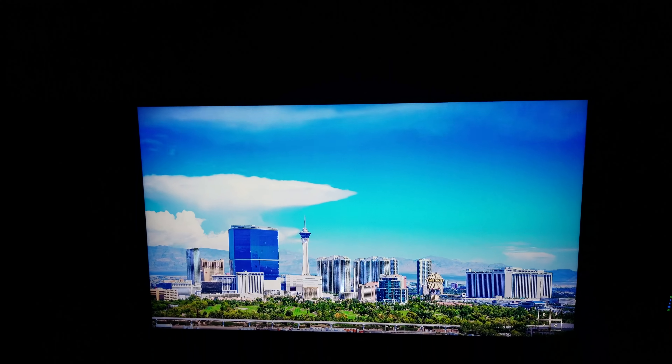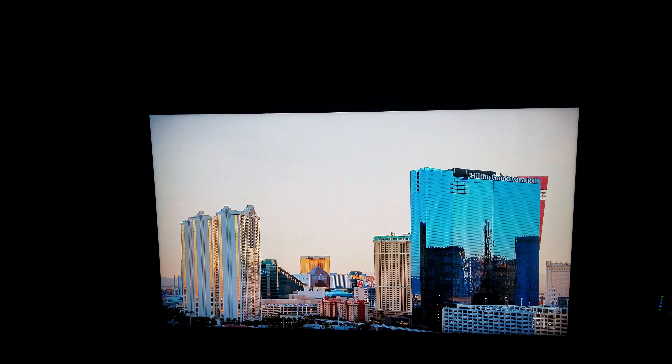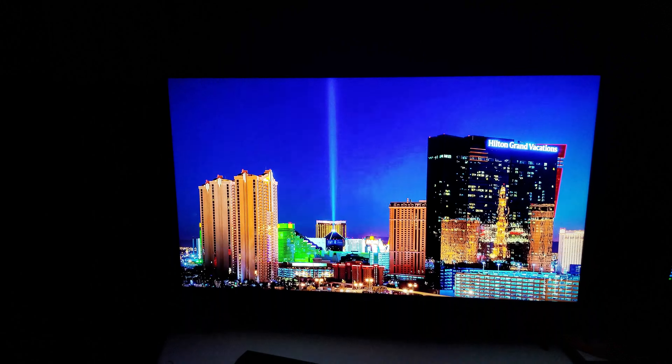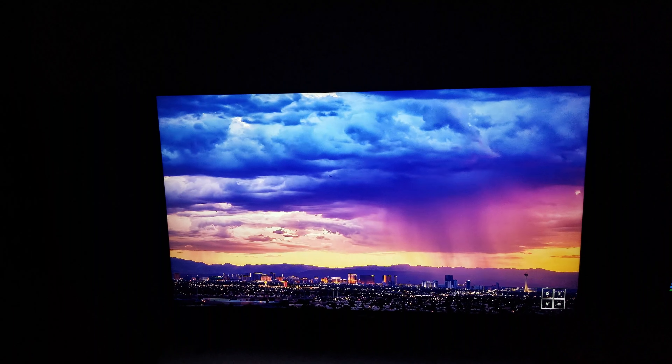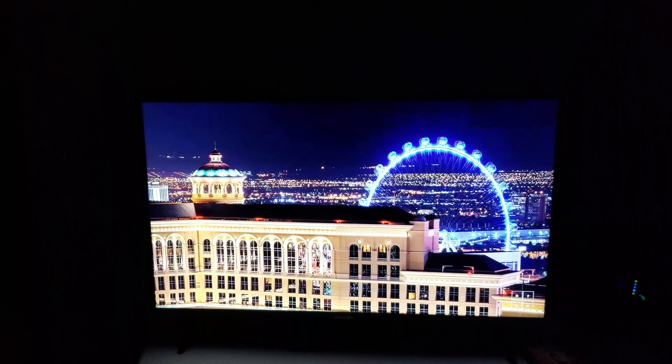Sorry if the audio quality isn't that great because I'm using my Galaxy S8. But this is the UN-43 NU7100.